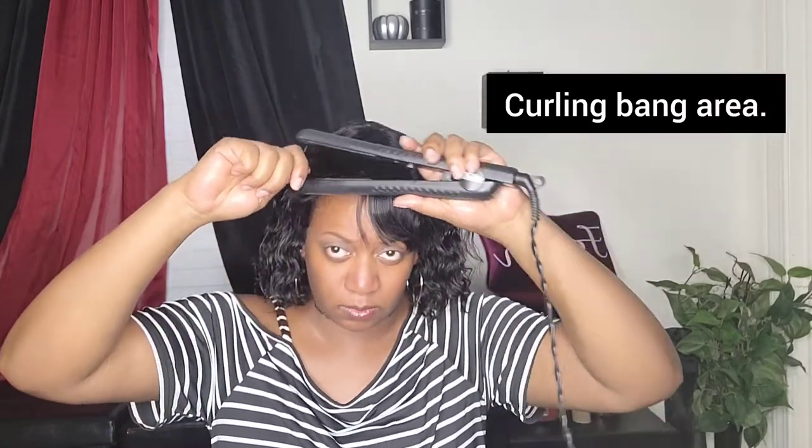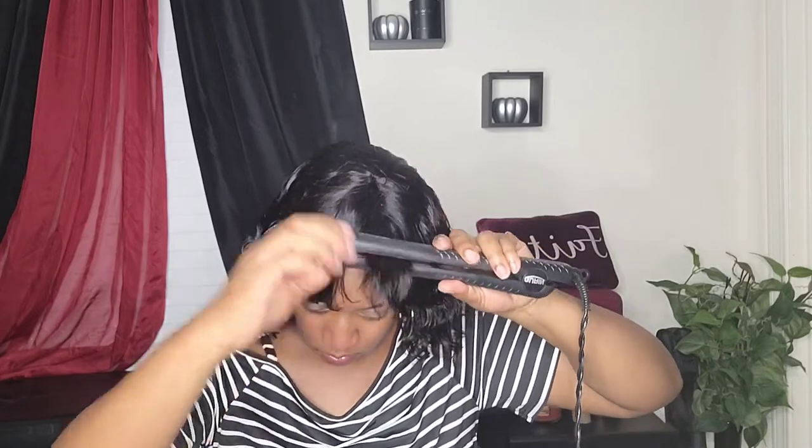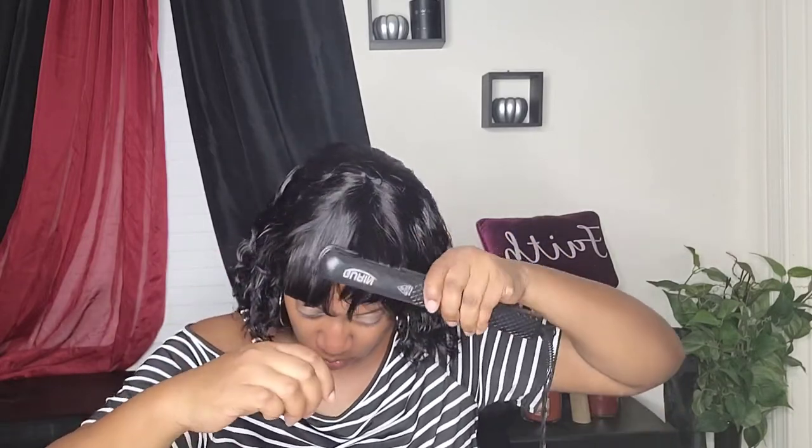I'm just going to add a few bends to this bang area. You can style it how you want to — I'm just showing you what I do with my wigs. This is just a quick show to show you guys what it looks like out of the pack.